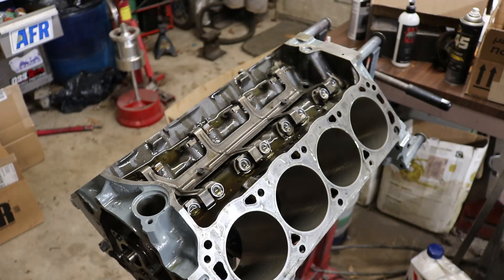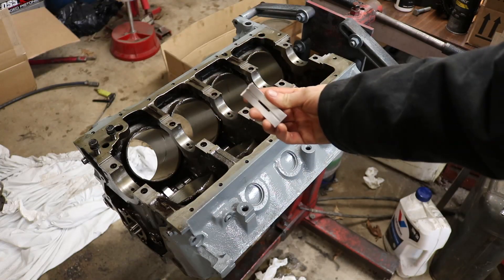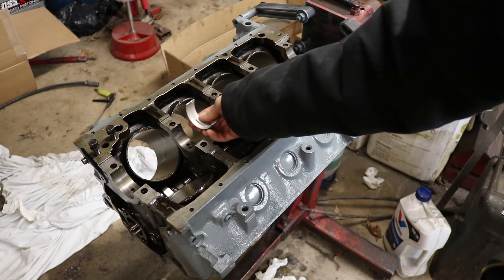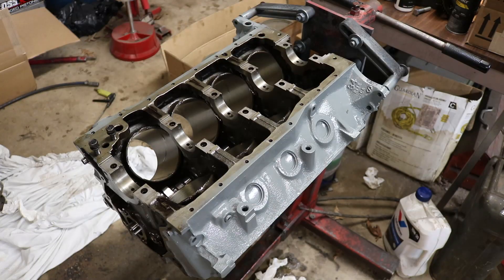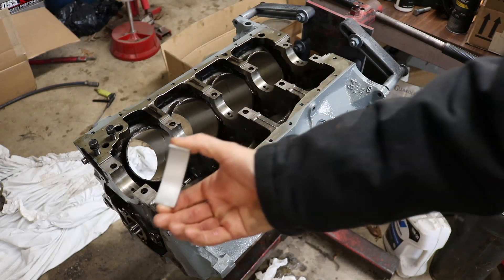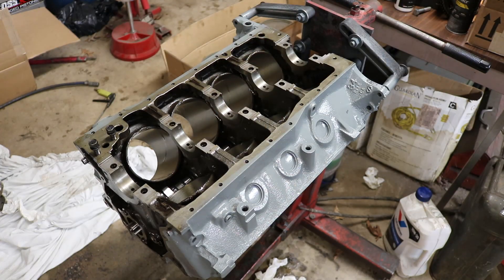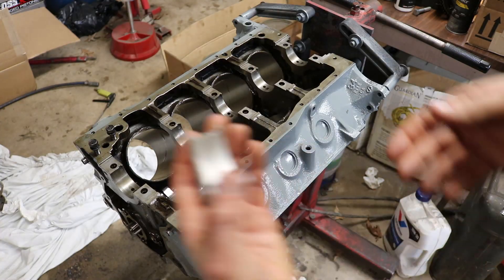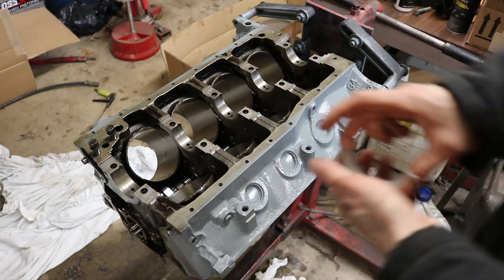That's all there is to installing the lifters. Next step in the engine build, we're going to put the crank in. We're going to check all the bearings first. In your bearing kits, there are bottom bearings that have a little groove — those go down here because you have your oil passage. Then there are smooth ones, which are the top bearings that go on the cap. And there's a thrust bearing that's wide, which goes in the center.